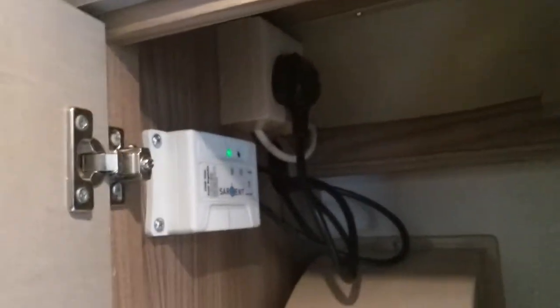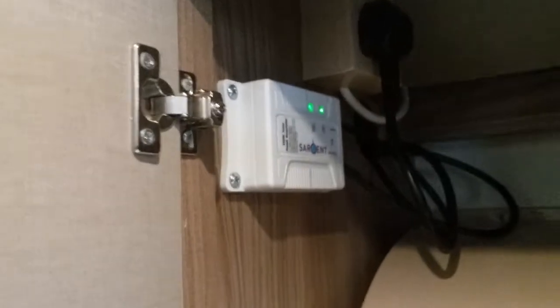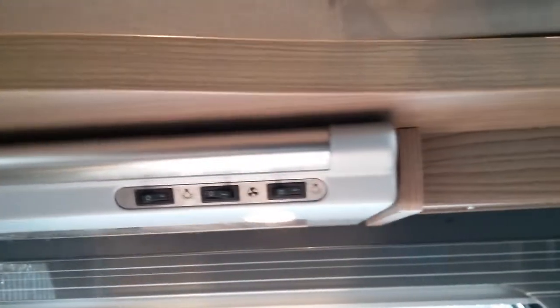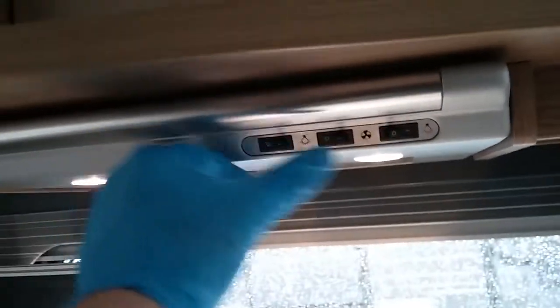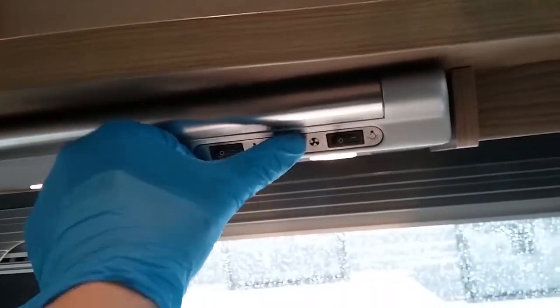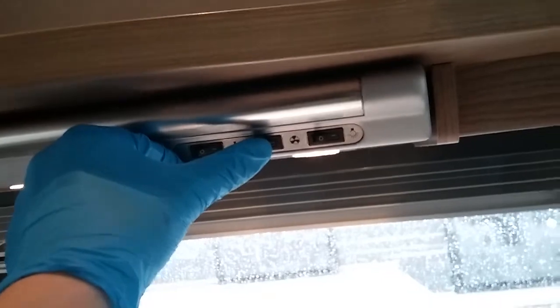Beside the microwave in the cupboard is where it's plugged in, and we also have the solar panel regulator just here. The extract fan is just here — we have lights on and off, and then fan on and off.